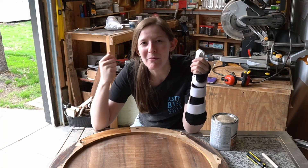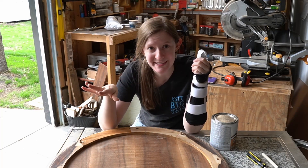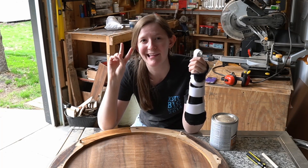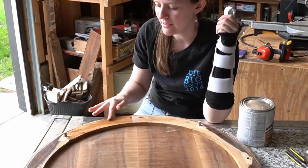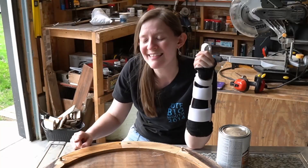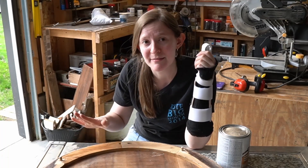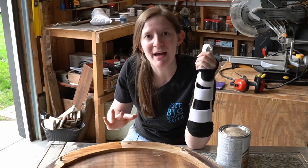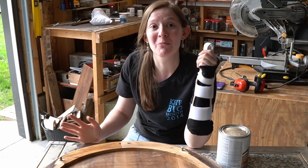I finished sanding and now I'm thinking about what I want to do to finish it. I really want to keep it light so I don't think I'm going to stain it at all. Instead I tested two different polyurethanes — a water-based and an oil-based. The oil-based gives a little bit more of a tint to the wood than water-based does, and I really like how the oil-based looks. I'm going to flip the top back over and put the oil-based polyurethane on.